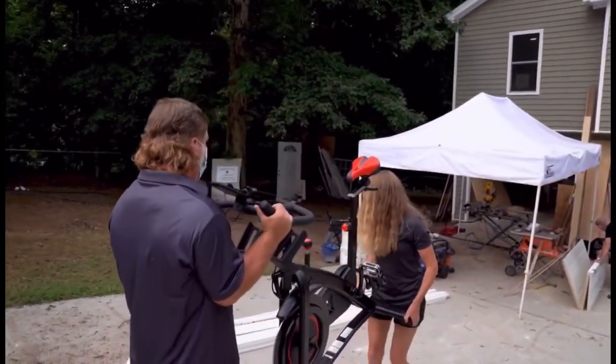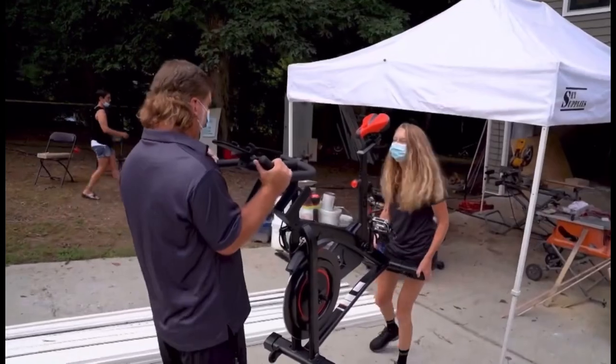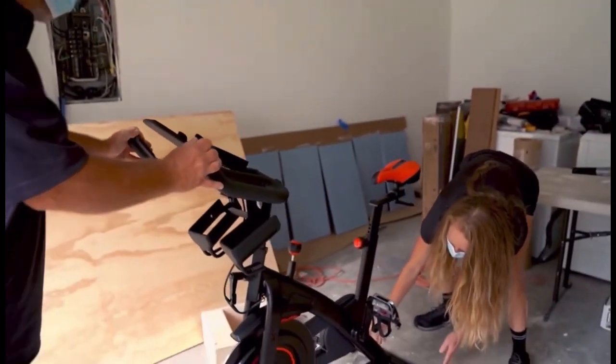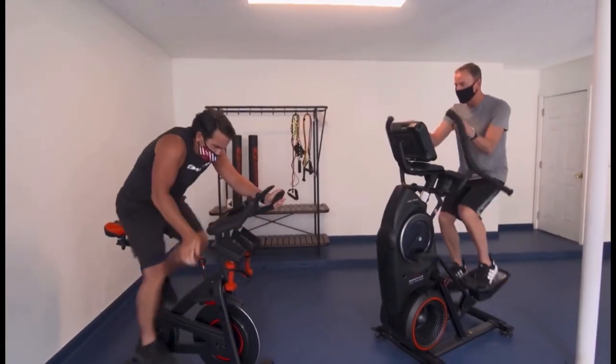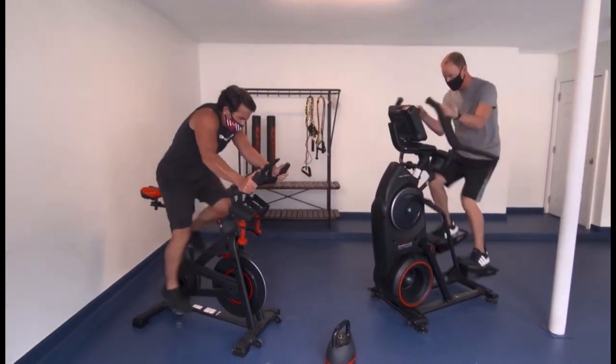To be involved in this military makeover is an honor for us at Bowflex, it's an honor for me. We are totally devoted to having people have their best lives. At Bowflex, we believe everyone should have access to a healthy lifestyle, whether you're just starting your fitness journey or whether you're a super elite athlete, we have something for you. We have options because at the end of the day, exercise does three things: you're going to look better, you're going to feel better and live longer. And we couldn't be more honored to be doing that for Marcelino.